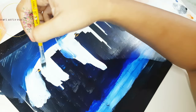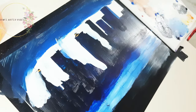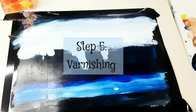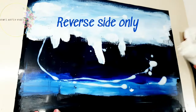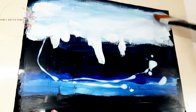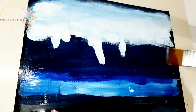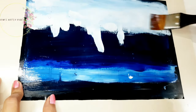Now comes the moment when it apparently looks like I'm ruining the entire painting. Please give me time to varnish the painting — we are varnishing on the back side. This will protect the paint from dust and prevent it from peeling off. You can use any type of varnish, gloss or matte — it doesn't matter because you're just doing it to protect the paint and the gloss won't be visible from the reverse side. Once the varnish dries, it's time for the final reveal.